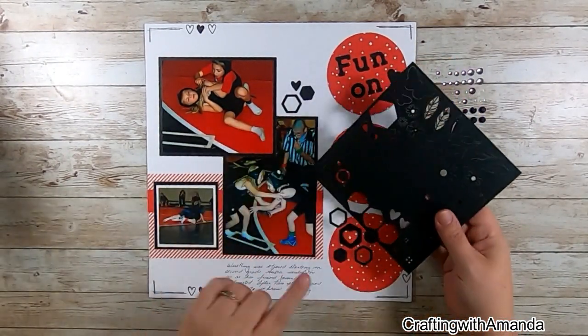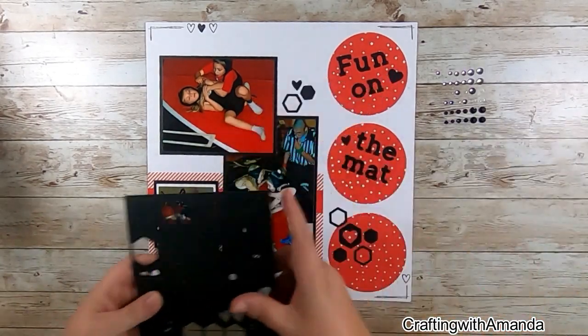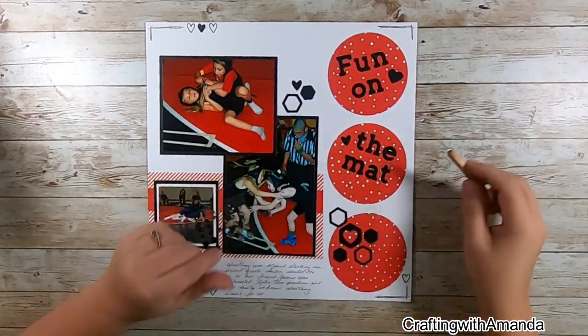Off camera I took my serif thin cut set and cut out my title 'Fun on the Mat,' and then moved those hexagon die cuts down just to add some balance to the page.